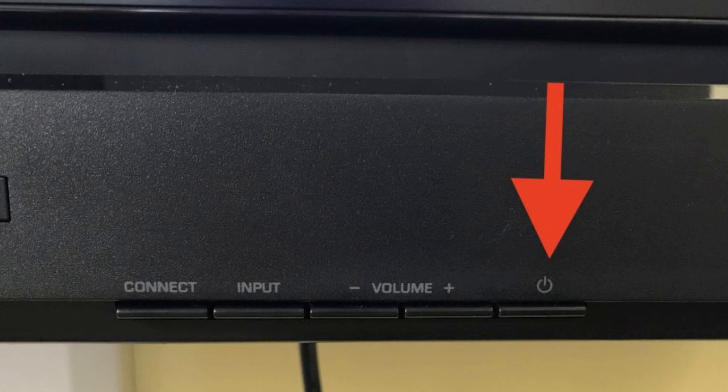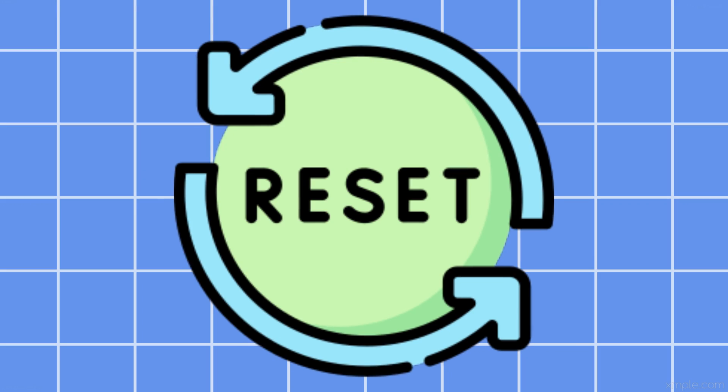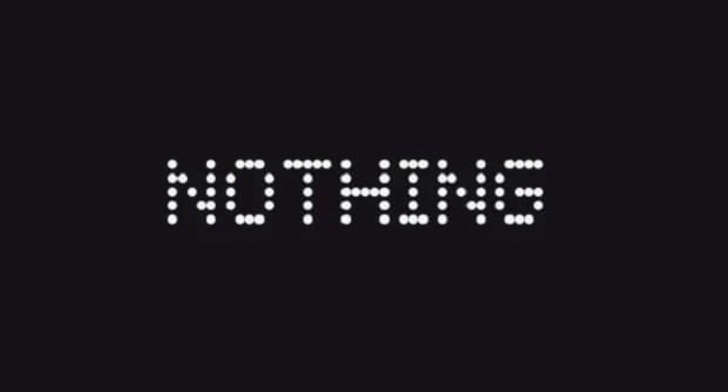If that doesn't fix it, try turning the monitor off and back on. Hold the power button for 10 seconds to do a hard reset. Still nothing? Let's move on.